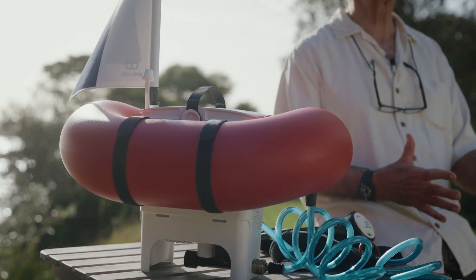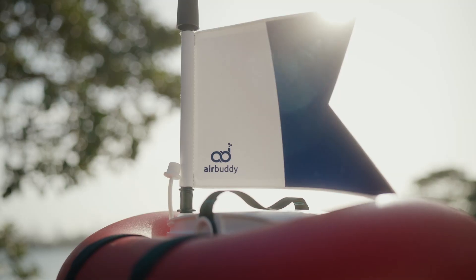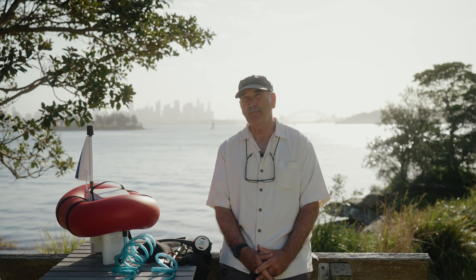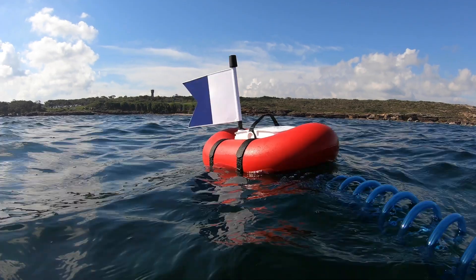For all of the hookah diving systems I've used, AirBuddy is without a doubt the lightest, the best air pressure, and the safest system. Safety features include a diver's flag, high visibility air reservoir, an air reservoir that holds quite a bit of air if the pump should stop operating. It has a low battery alarm, and you are restricted to depths no deeper than 10 or 12 meters, where it is easy to return to surface.